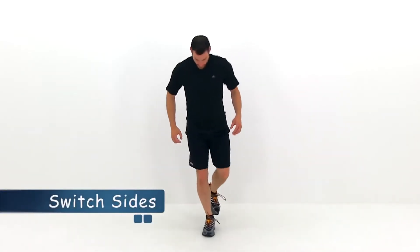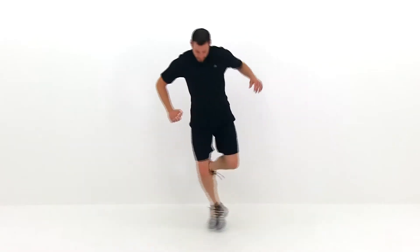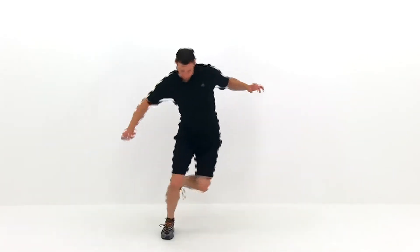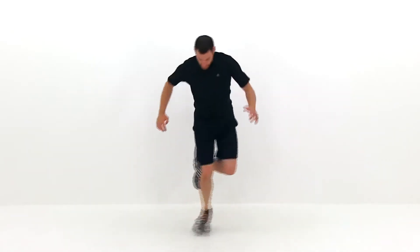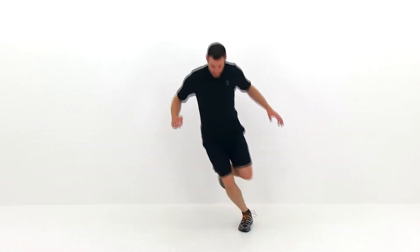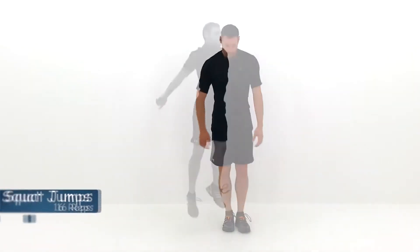We're going to go ahead and switch sides. Do the same thing on the opposite leg. Just a couple more, and let it relax. All right, let's go ahead and move on to the next one.